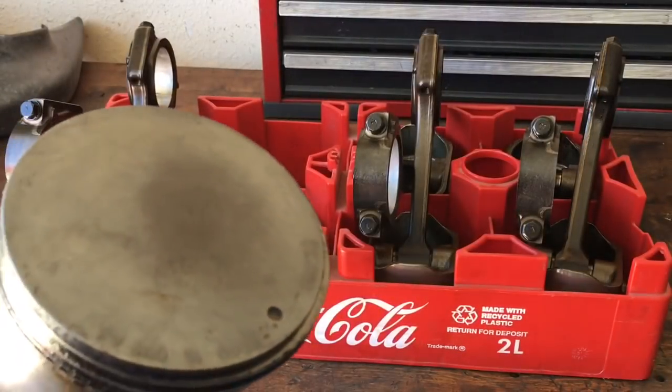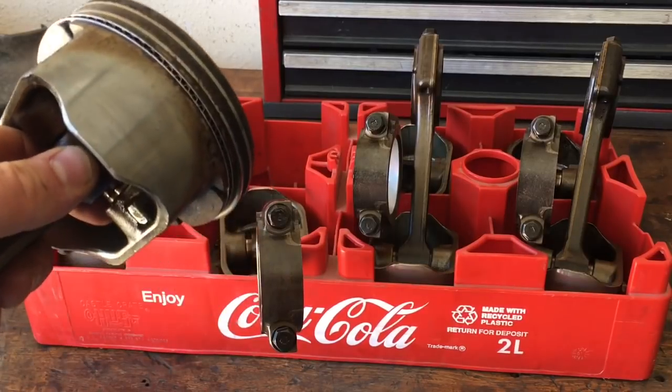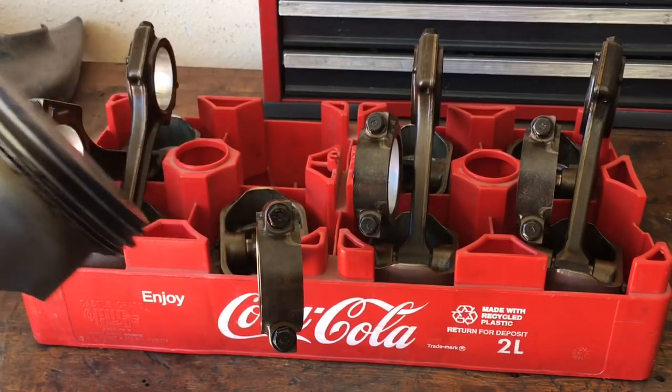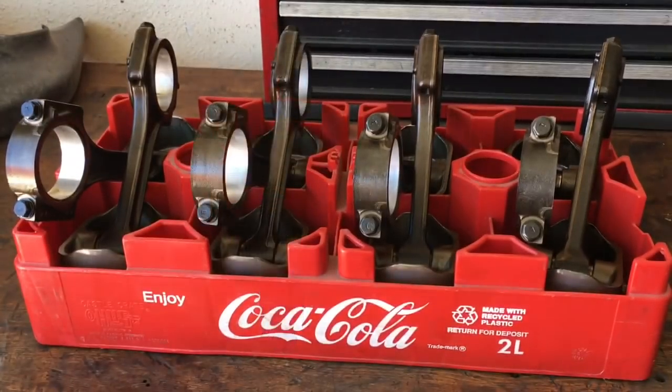I went ahead and cleaned the tops off the pistons before I even pulled them out of the block. Basically now I just got to pull these 300,000 mile rings off, clean them off, and get the ring grooves cleaned out. Everything feels good. I made sure there was no bearing issues before disassembly. I checked the piston pins — they feel tight and have freedom of movement. At this point, it's just clean them up and get them ready to get back in service.